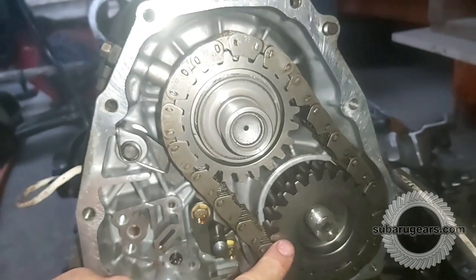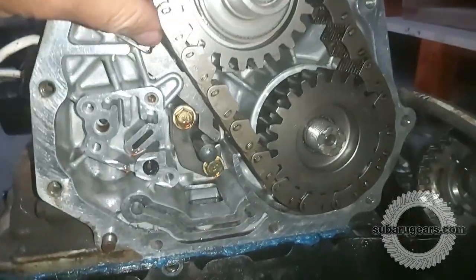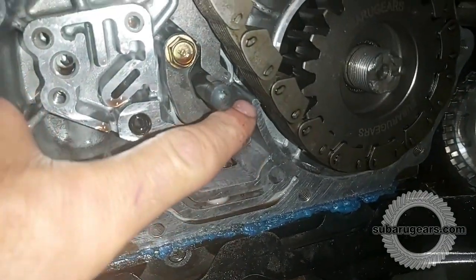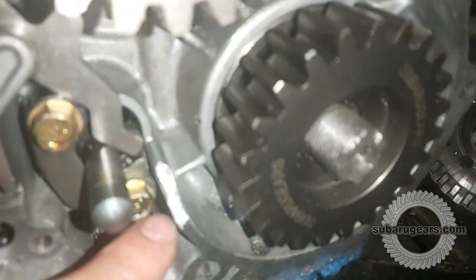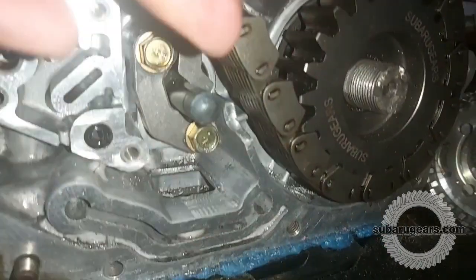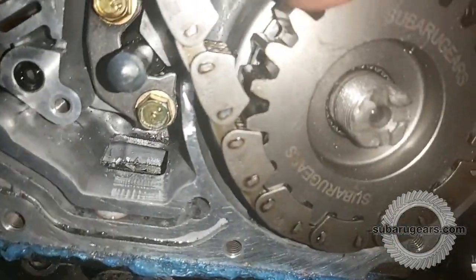Now the shaft is pressed into the sprocket, the bearing is pressed on, and it's ready to assemble into the transmission. I've now assembled the two sprockets and the chain. As you rotate you can see there will be some slack in the chain and a chance of it just touching the housing, so I've marked and ground a small section off for safety. You can see how far I've clearanced the housing, and now with the chain on, the clearance is perfect.